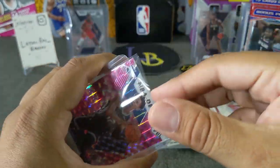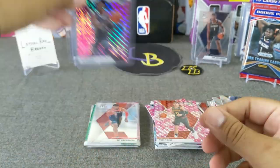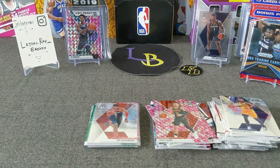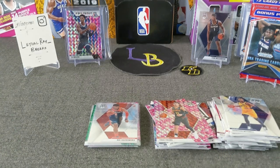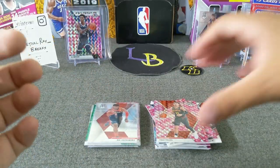I was thinking of doing the fifth pack, but I'm going to save it. I want you guys to let me know — what do you think? Which round won? Because I think the second and third rounds are pretty close to each other. Anyways — get that base out of my face. Let's go check out the highlights now.